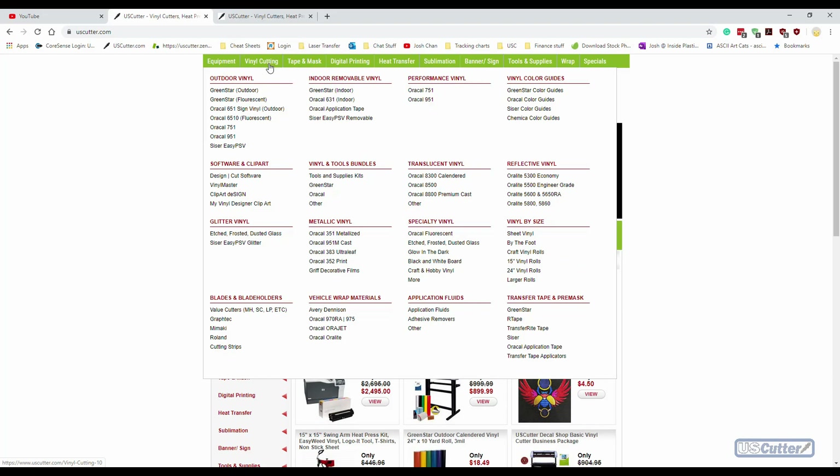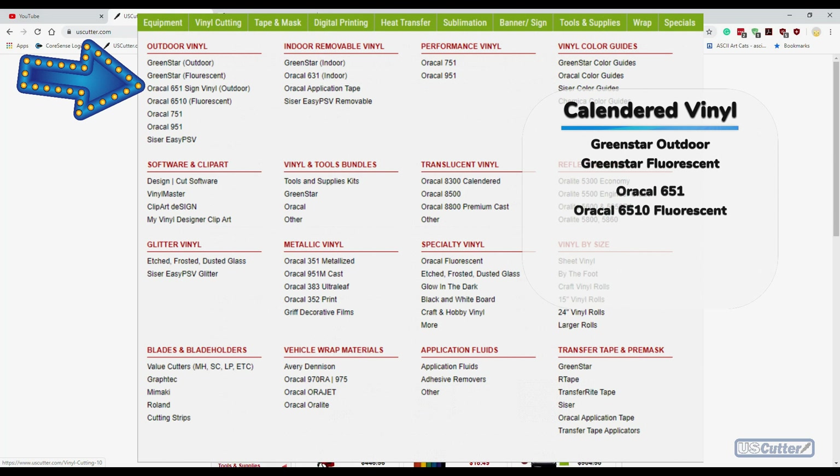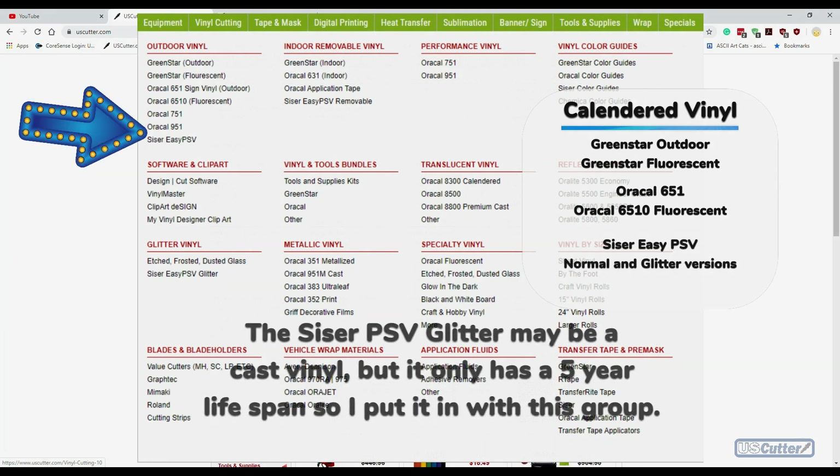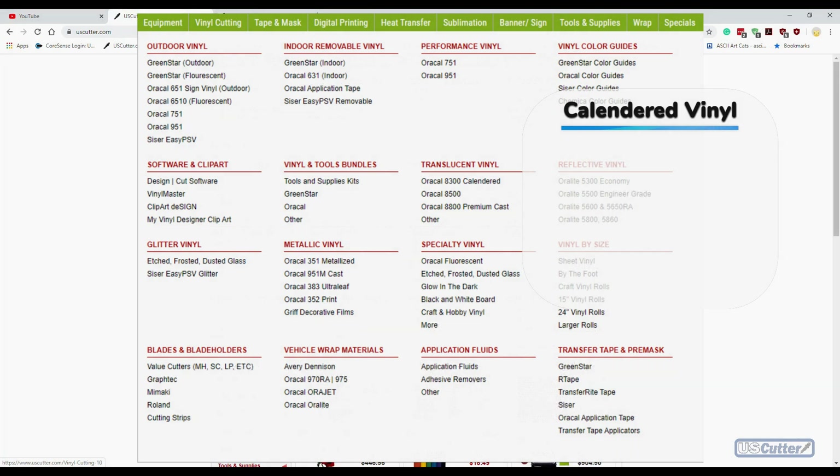Starting with our calendared vinyl: we have our U.S. Cutter private label brand, which is our Green Star outdoor vinyl, and then the fluorescent version of that. Then we have the top vinyl manufacturer in the world, Oracle, with their Oracle 651 vinyl and also their Oracle 651 fluorescent color vinyl. Then we have the Siser Easy PSV, which is broken down into normal PSV colors and glitter colors — really cool if you want to check that out. Also note that certain colors may have a shorter lifespan; for example, calendared fluorescent vinyls you can only expect about a two to three year lifespan.